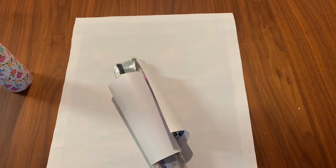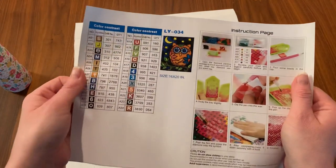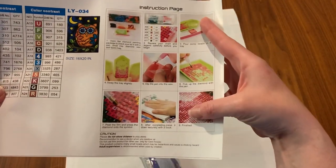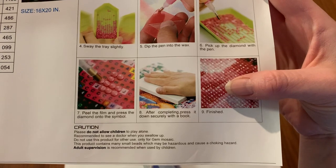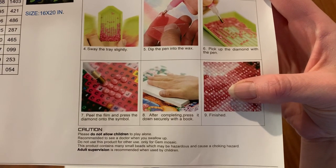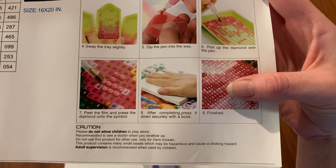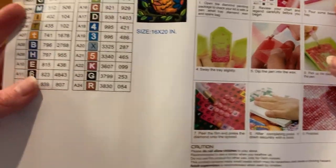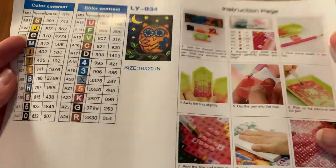Let's take a look at the insides. Our stuff came like this. This gives you your instructions on how to diamond paint — 'please do not allow children to play alone' and 'recommended to see a doctor when you swallow.' I think they mean don't swallow the gems. I'm not really sure how you would 'swallow up' — I don't plan on eating them for dinner though.